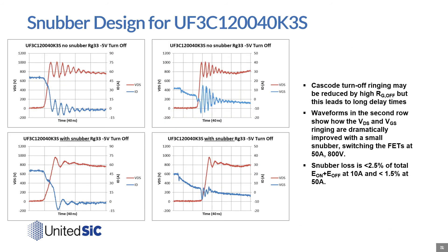In this example, we're showing the turn-off waveform of a 1200 volt 40 milliohm cascode in a 3-lead TO247 switching 50 amps at 800 volts. While one may reduce the turn-off ringing with very high RG off, this would lead to long delay times. Here, a small snubber effectively cleans up the ringing on the drain current and voltage waveforms and virtually eliminates any ringing on the gate-source waveform. The snubber loss was measured to add less than two and a half percent of the total switching loss at light load of 10 amps and merely less than 1.5 percent at 50 amps.